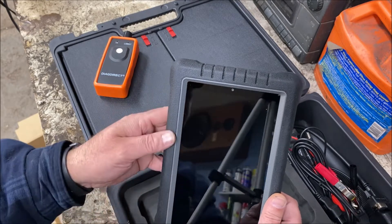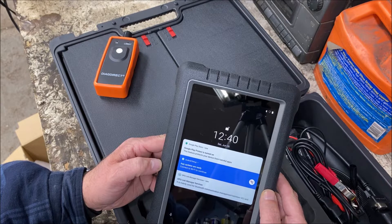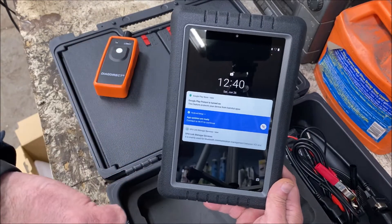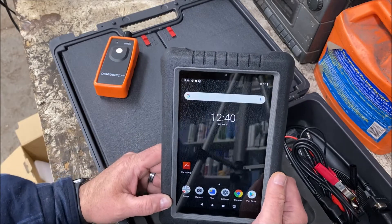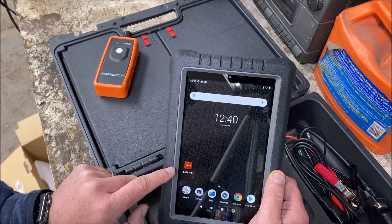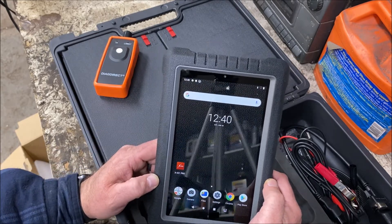I just got a notification. Google Play Protect is turned on, app updates are ready, and it's prompting to connect to Wi-Fi — just some preliminary stuff. You've got a camera button and what looks like a mic icon. We've got to swipe up to unlock, and we're at our home screen. Looks like we've got our X431 Pro software and the normal tablet stuff — camera, Google Files, settings, Google Chrome, and the Play Store. So this is an Android-based system.